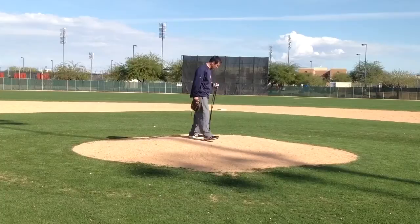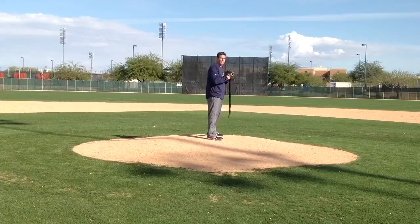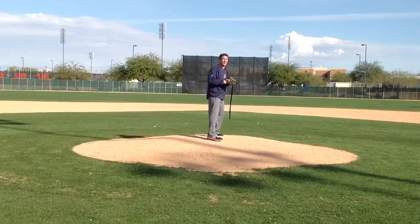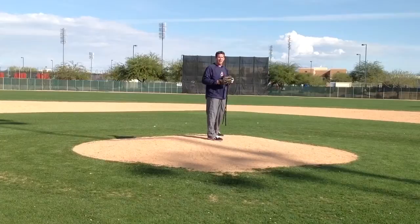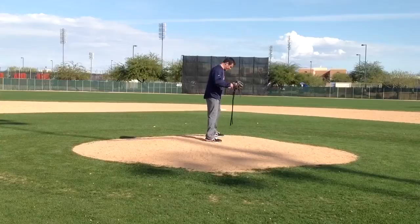The first phase we're going to talk about is you always want to get in a set position, or we call it the prayer position. The prayer position looks just like this — it's your set position. Once you get into this set position, you should be ready to go. We rock forward, we rock back to start our motion, to allow us to be consistent with our delivery. I don't expect you to do this when you're actually pitching in a game, but it allows you to teach yourself how to repeat your delivery over and over again.